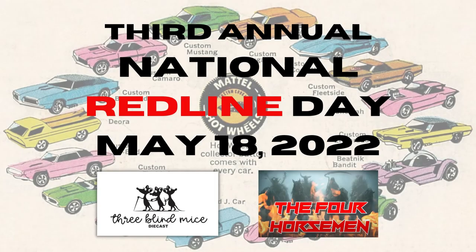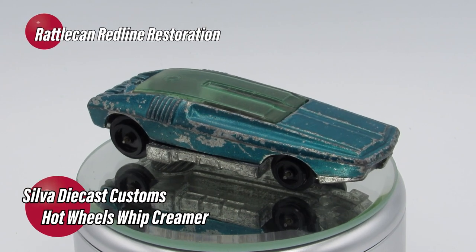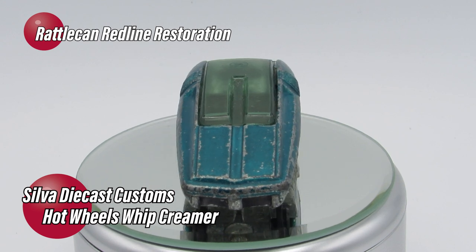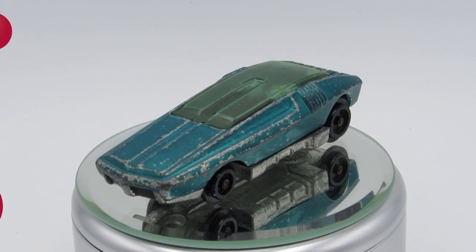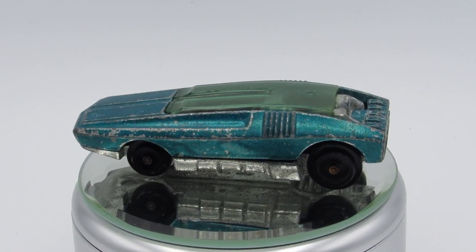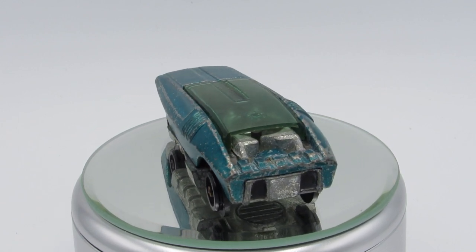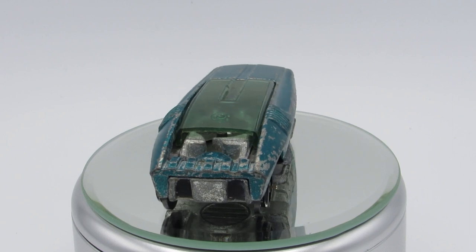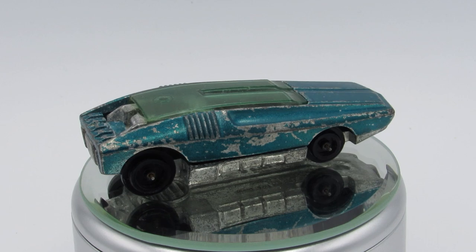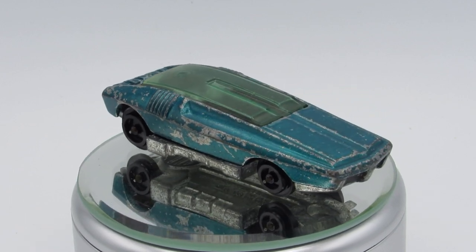In celebration of National Redline Day, which is May 18th, I'm doing a rattle can redline restoration of this Hot Wheels Whipped Creamer casting. It's in a little bit rough shape there if you take a look at it. The glass is in pretty good shape, but otherwise this thing's beat to hell — the caps are missing from the wheels, the turbine is missing from inside the little whipped creamer section in the back, and the engine compartment. But I thought I'd give this a try.